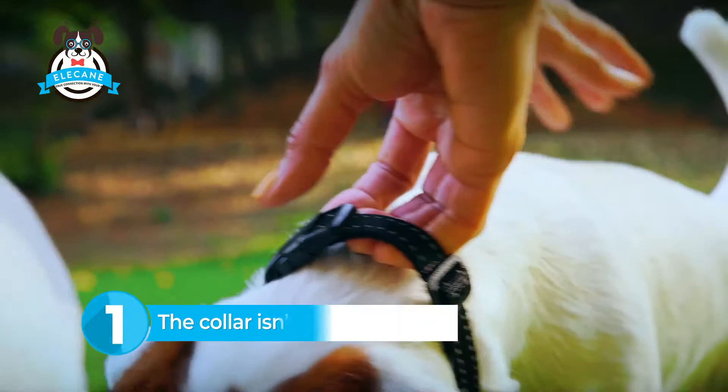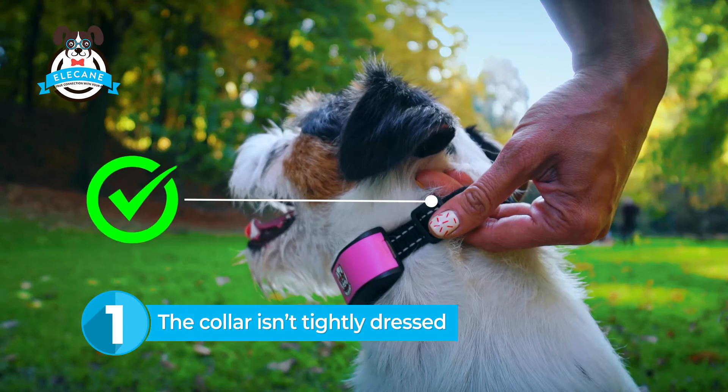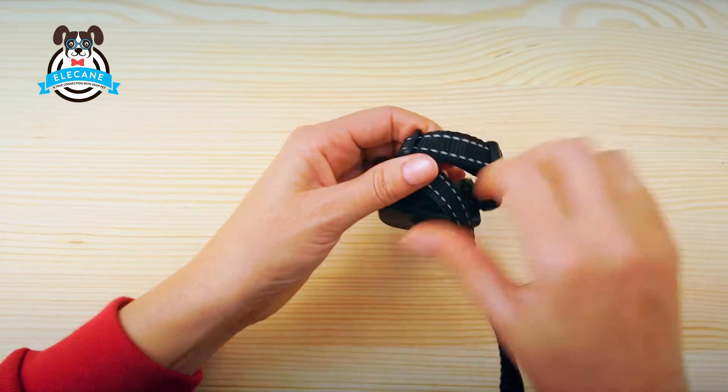If you do not adjust the belt, the collar will not fit snugly on the dog's neck, and the dog will not feel vibrations when barking. As a result, the collar won't work well.